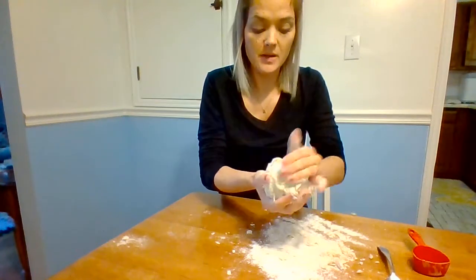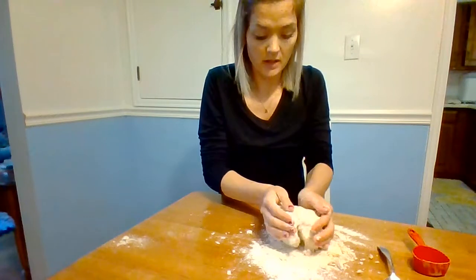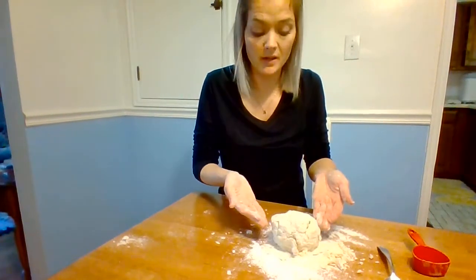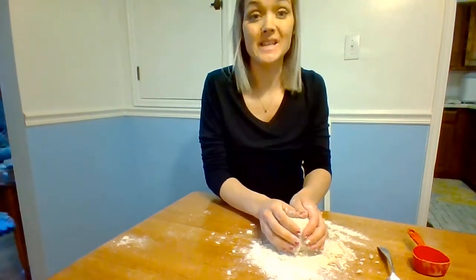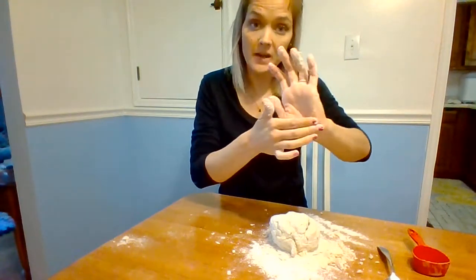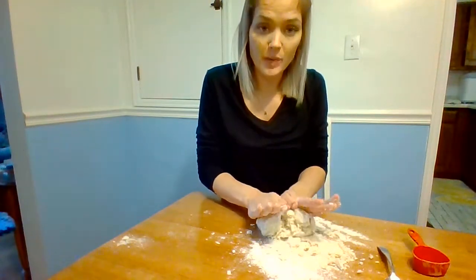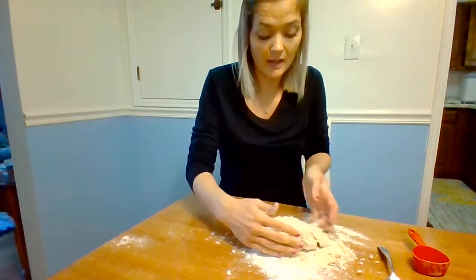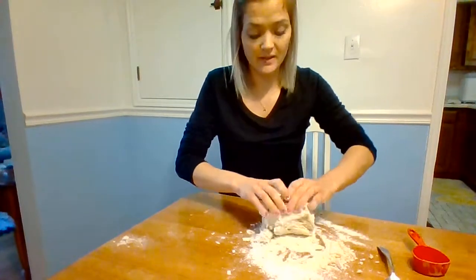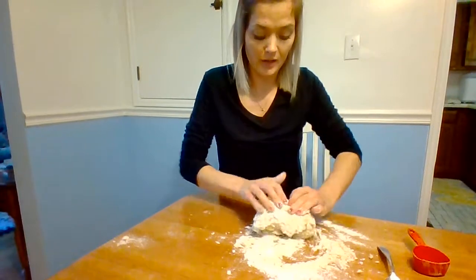The next step: place the dough on the counter on the flour. Now you're going to knead the dough. When you knead the dough, use your fingertips and the bottom of your hand. Take that ball of dough, pull it back towards you, and then press down with the bottom of your hand. Then you turn it either left or right. So: pull back with your fingertips, press down at the bottom of your hand, and then turn.